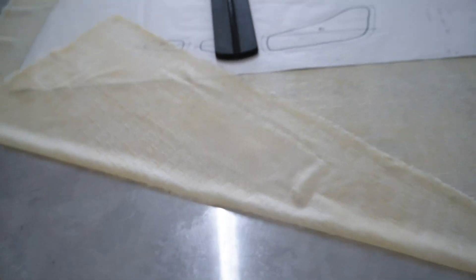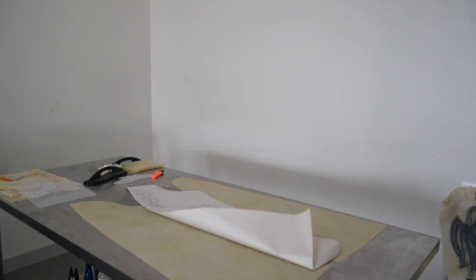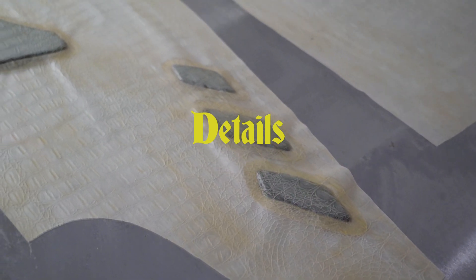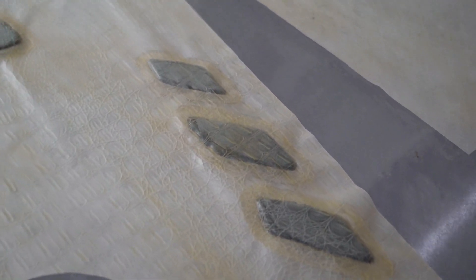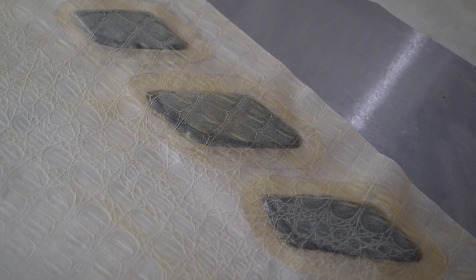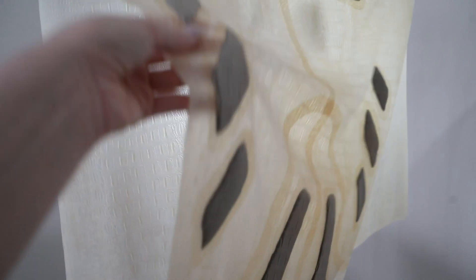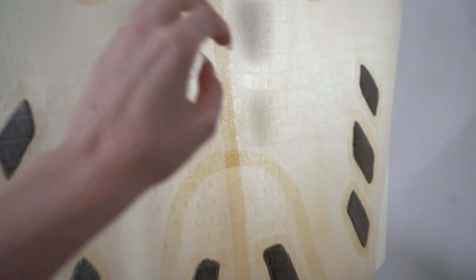Beyond creating the latex sheets itself, I also began experimenting with 3D padding as a design detail. Developing a method to make these elements truly three-dimensional rather than just flat cutouts was a process all on its own. Each padded form is carefully sandwiched between two layers of latex through a meticulous and time-consuming method that involves cutting, prepping, precisely positioning and bonding each one into place.